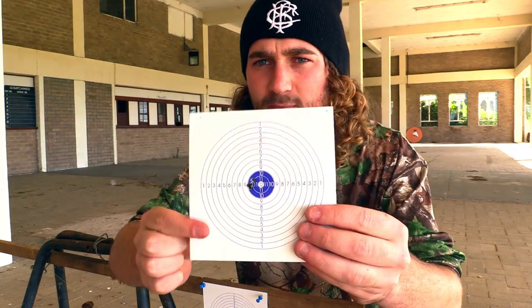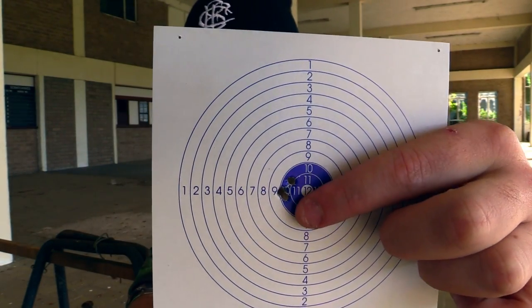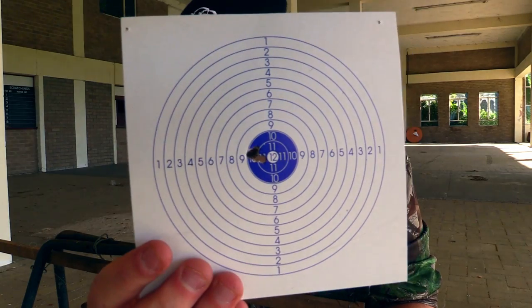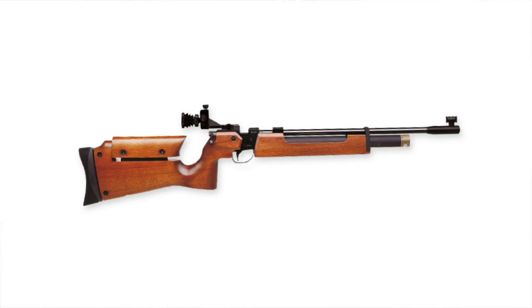Here are two groups at 25 meters. This one is the scope cam group - there's one flyer up top but the rest are all basically through the same hole. The group I shot without the scope cam is a little bit better, basically all the pellets through the same hole. This is exactly what I expected from this gun, because it's known for its accuracy. The barrel was made by CZ in the Czech Republic, and CZ barrels are known to be target-grade. I did competition shooting with the CZ 200 when I was at school, and it was known as an accurate gun - same barrel. At 25 meters, all pellets through the same hole.